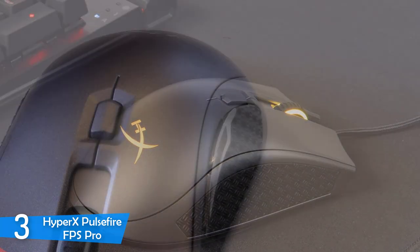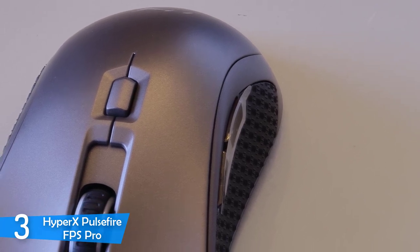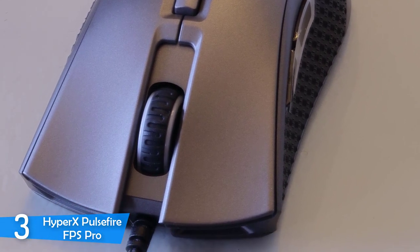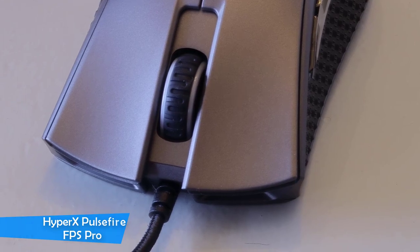I put the HyperX Pulsefire FPS Pro through various games to see just how much it can be pushed. Despite being labelled as an FPS mouse, it can do just as well in all genres — but with FPS games it was pretty much perfect. Smooth, fast, and precise.